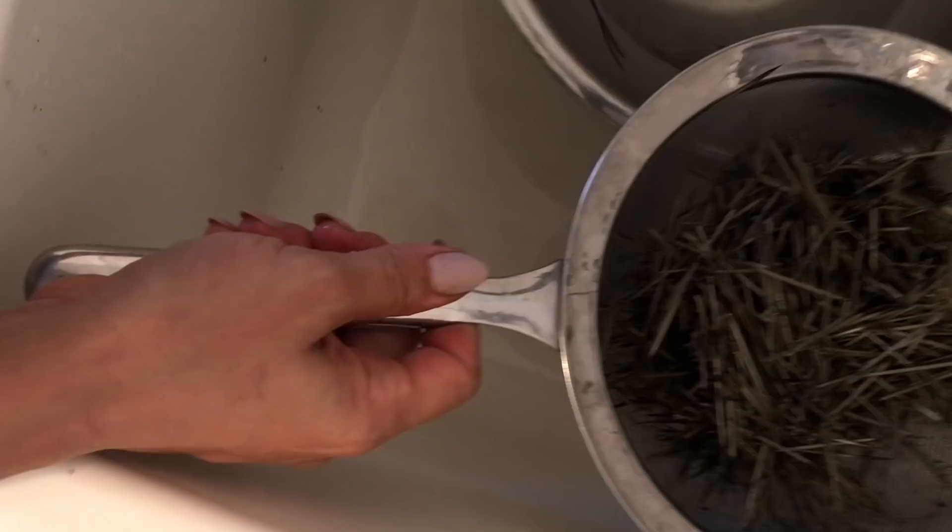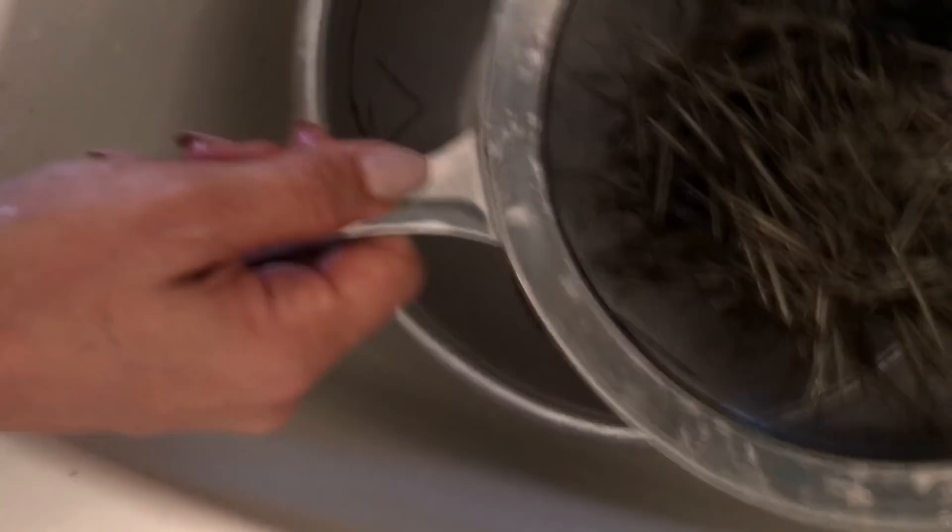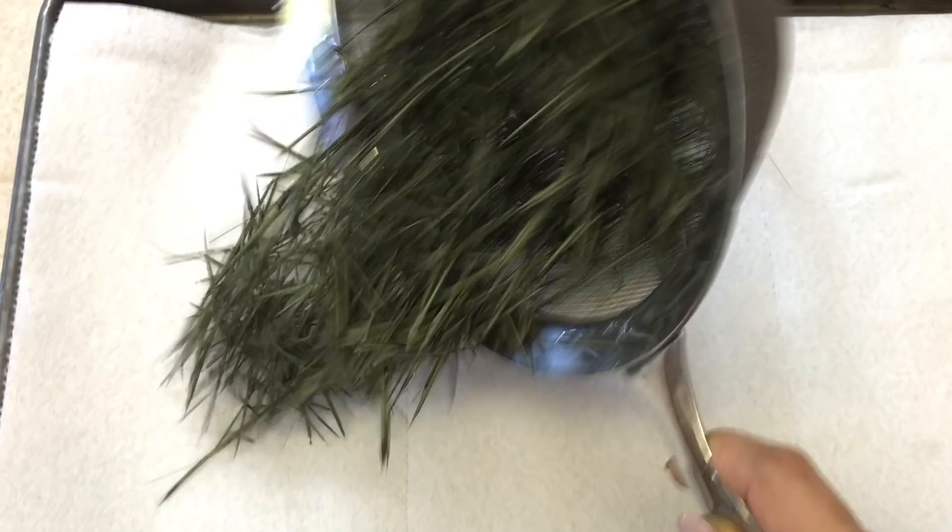Now it's time to rinse, and a lot of rinsing we must do. Next you'll want a baking sheet. I like to use a baking sheet with a couple layers of paper towels down, then spread out the quills so they can dry overnight.